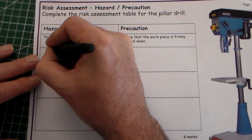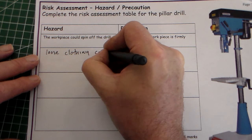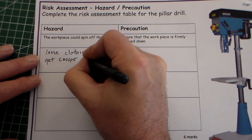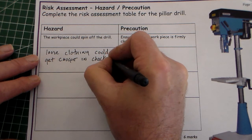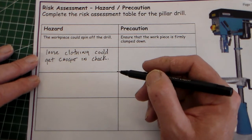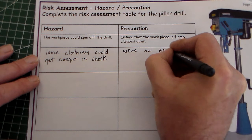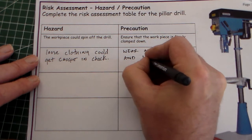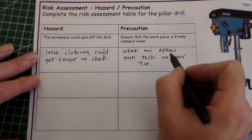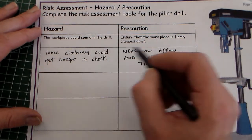For the first one we can say: loose clothing could get caught in the chuck — or moving parts, or the drill bit — for example a tie or part of your sleeve. The precaution we take there would be to wear an apron and tuck in your tie, or remove your tie. Basically, wearing an apron means we haven't got loose pieces of clothing, and the apron tends to keep your tie out of the way anyway.